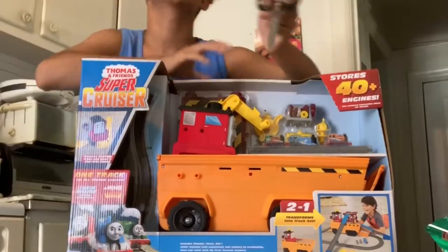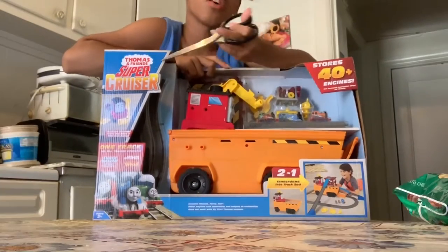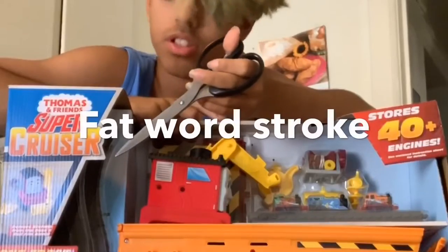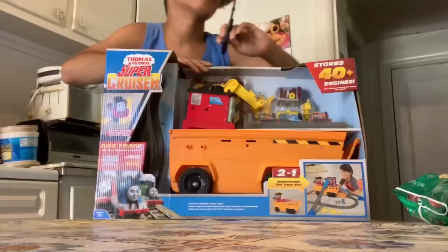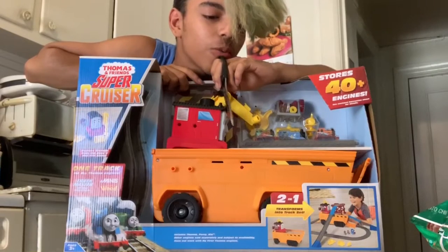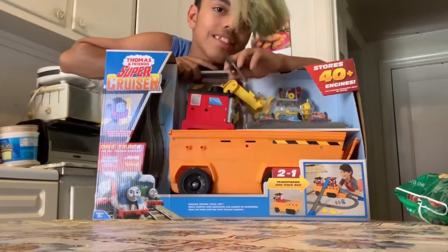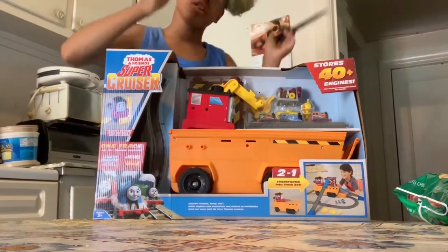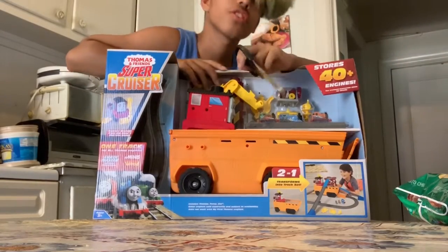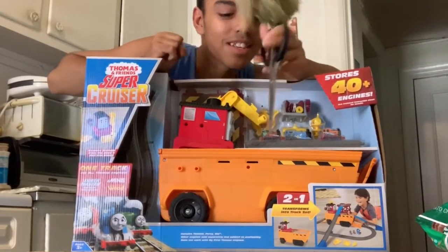I'm excited to unbox this. I literally knew the name of it — I can't believe I forgot just a second ago — but it's called the Thomas and Friends Super Cruiser. The other set I was looking for was the Cave Collapse with Darcy. I seen that in the stores too, but I couldn't afford it. I only had $45, and it perfectly paid for the tax too, which is amazing because it was $40, so $4 tax extra.